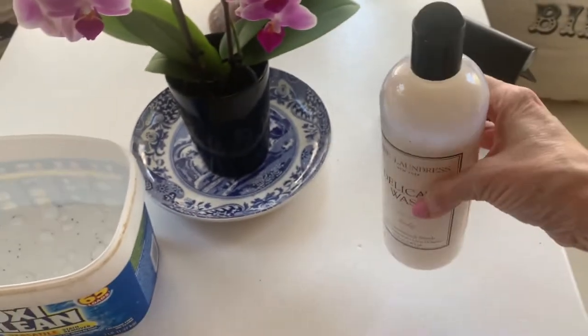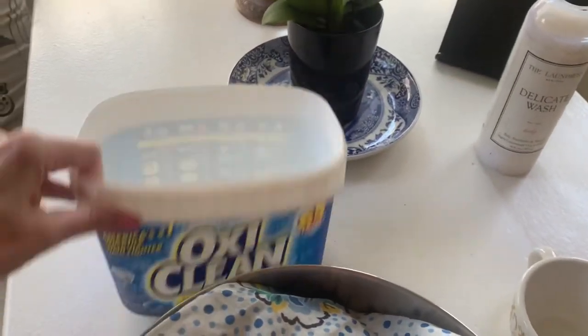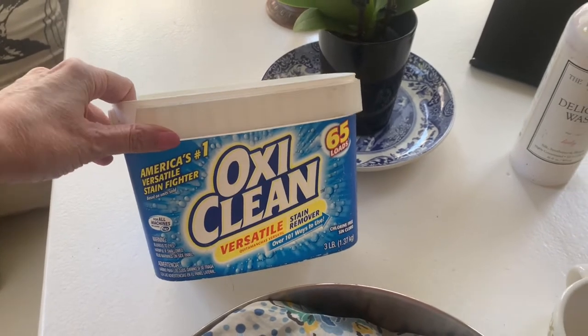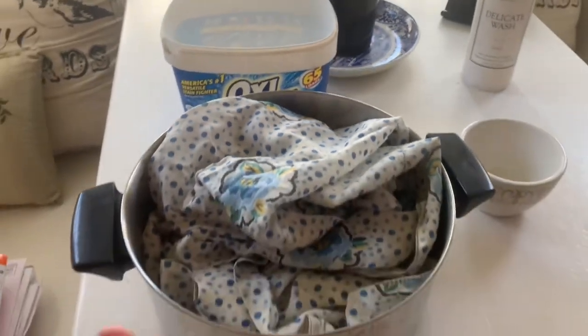They also have a really great little spray you can spray on things to freshen them up in between washings. I'm going to use OxyClean with stain remover — the go-to. I use it a little bit differently than some people do. This is the dress.